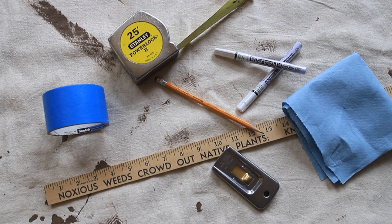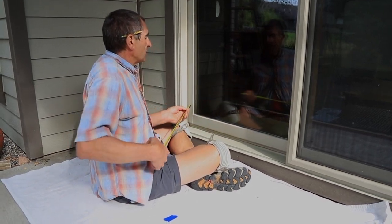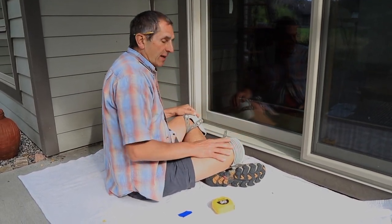The first thing you do is measure the window and then lay out a series of marks four inches apart, centered on the window, so that the outer two are equidistant from either edge.